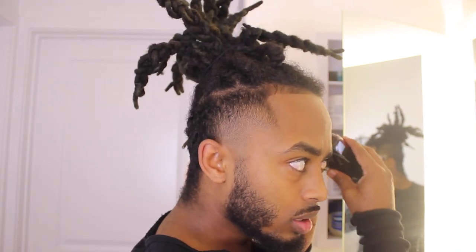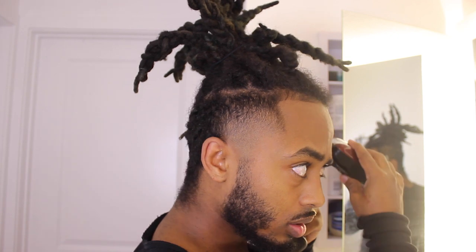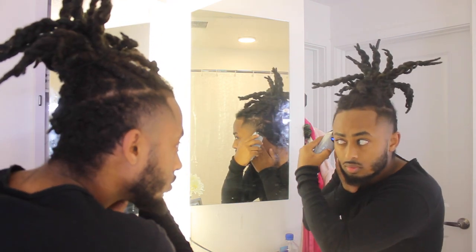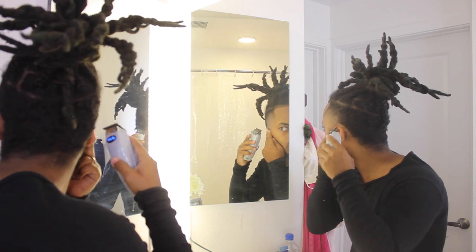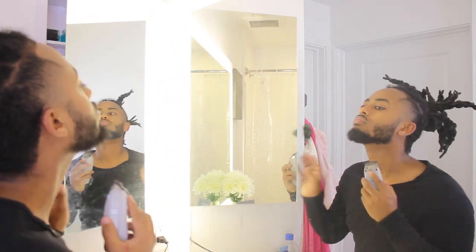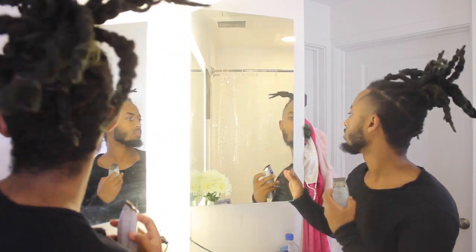The other part of the lineup is behind your ears and around your ears - that's why I have this mirror. Alright guys, that's the haircut basically. It's easy, very simple to do. I need to go somewhere and then later on when I come back I'm gonna do the hair jewelry and also a photo shoot, so I hope you guys enjoy the rest of this video.